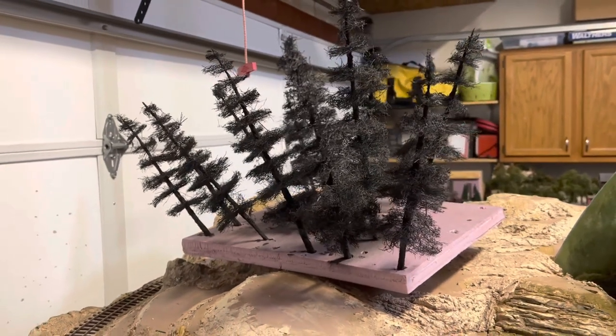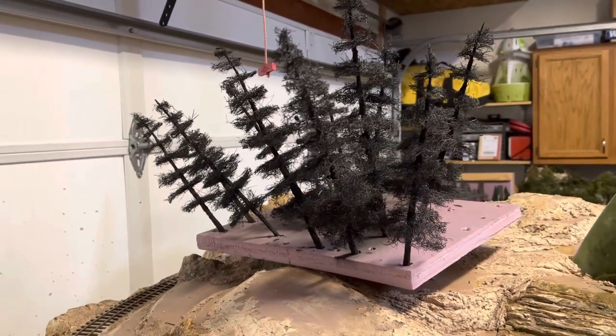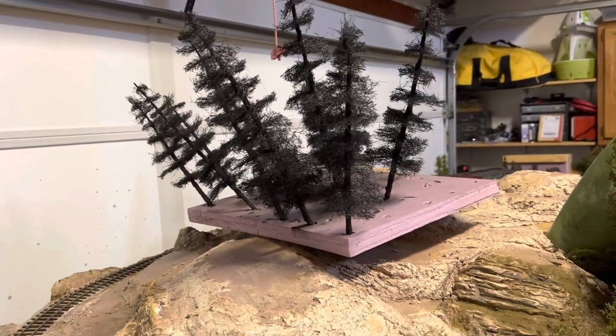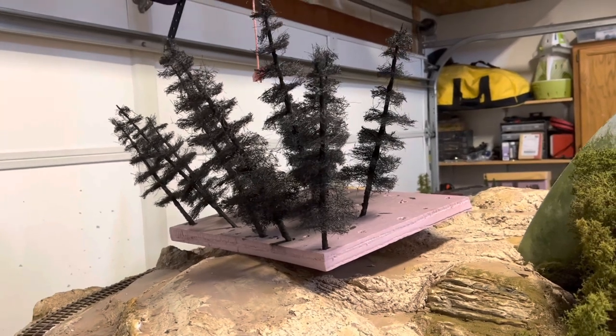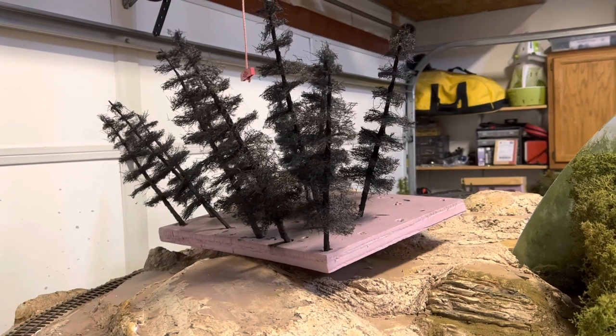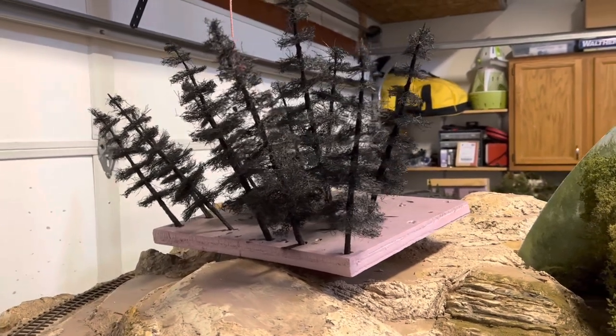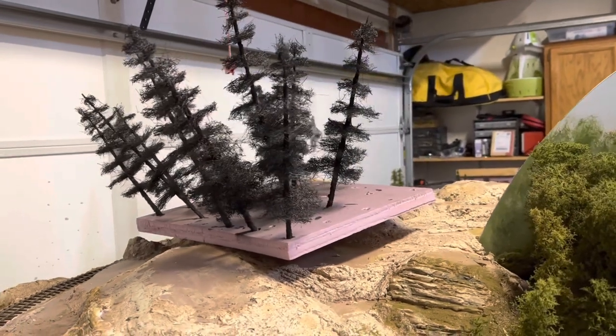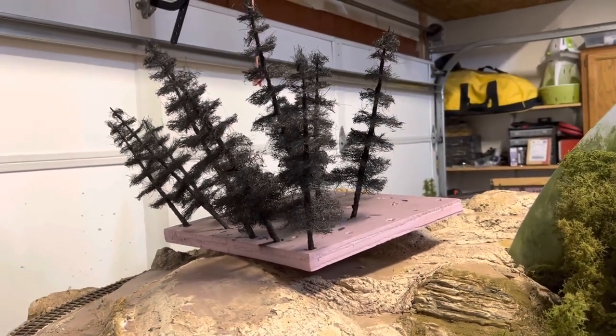I'm still having difficulty finding the camouflage paints that I used to use. But I found this color, which is a walnut, a satin, like a two-in-one aerosol primer and paint. And it looks pretty good. The colors are nice — kind of a deep dark. And then the foliage that goes on will lighten it up.